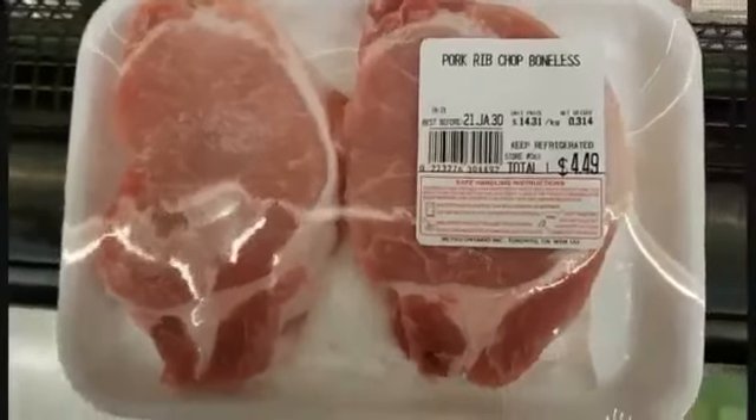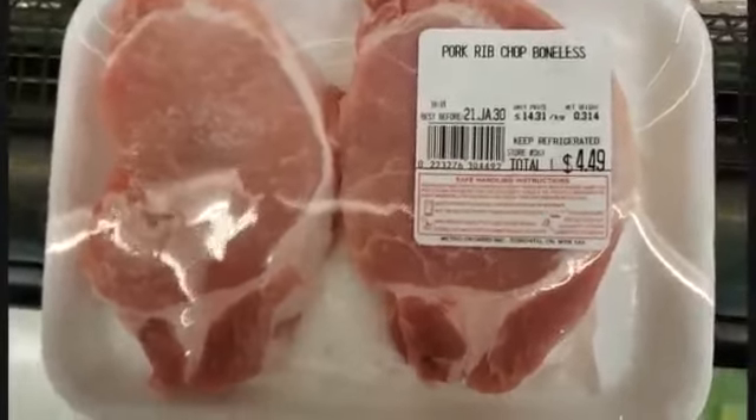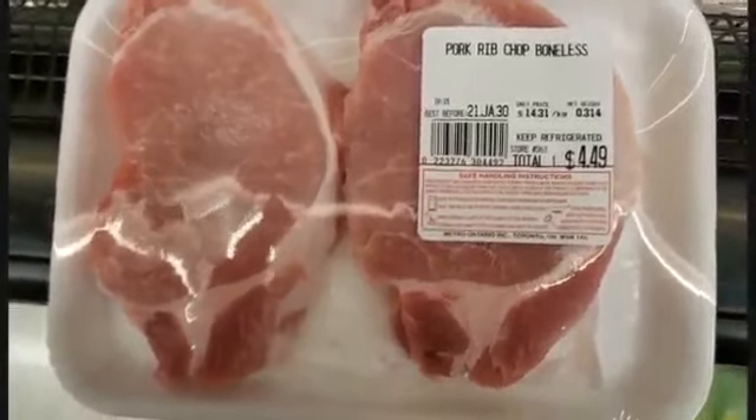Hi, Chakras Kitchen again. I am preparing pork rib chops.